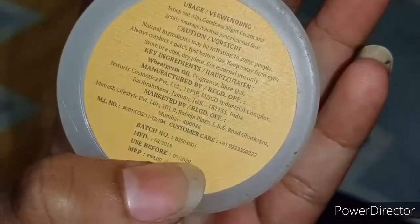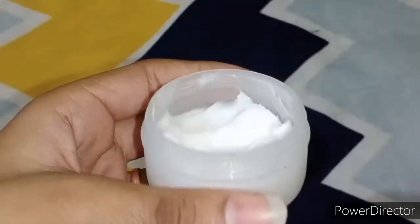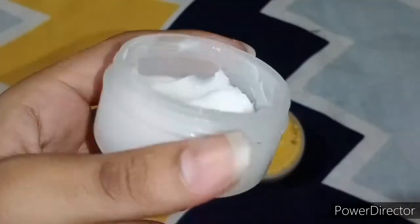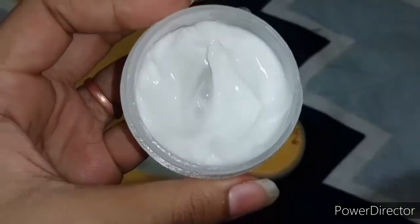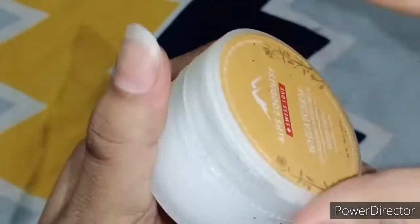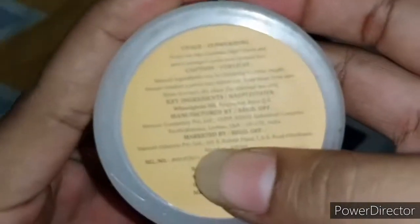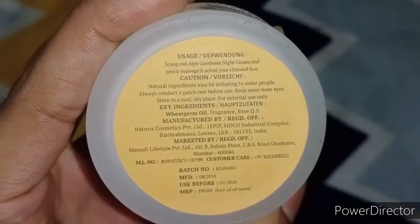On Purplle.com it is 70-80 rupees. I have used it and I want to share it with you. I liked it so I will share it with you, and it is not sponsored. I have bought it myself. The saffron cream price is 99 rupees.